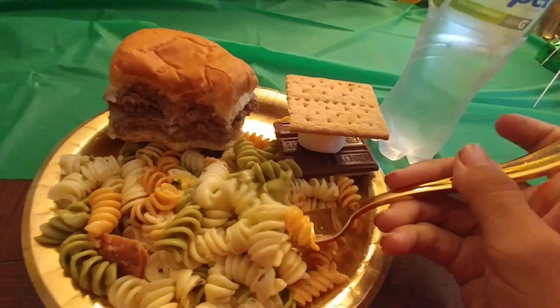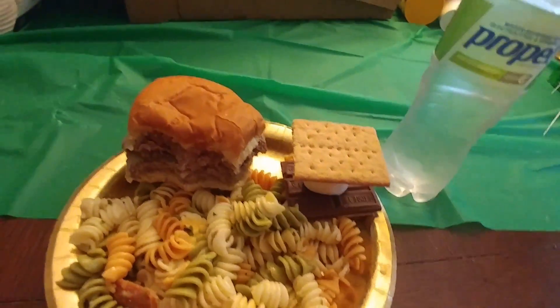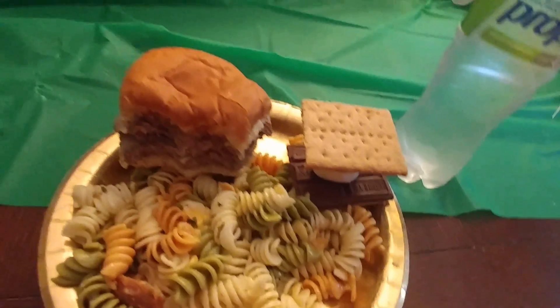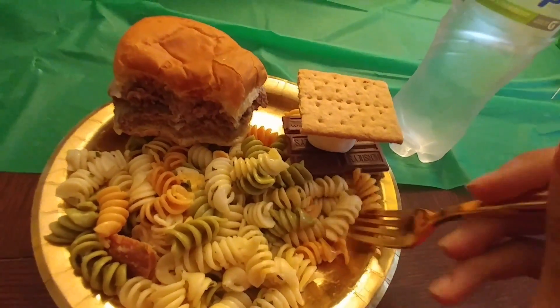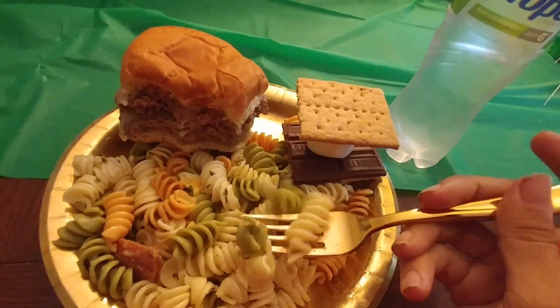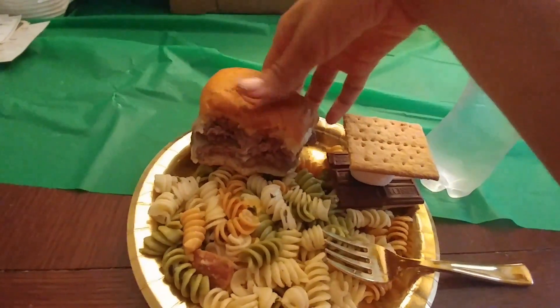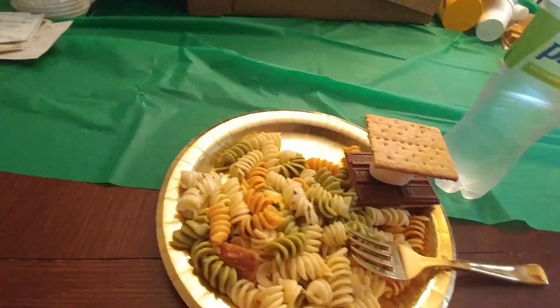So, how did you make this pasta salad? Well, honey, it was just pasta. I cooked the pasta, and I just added some chopped up pepperoni and some chopped up cheese, and put a little bit of oil in it. Oh, it's good. Thank you, Tyler.